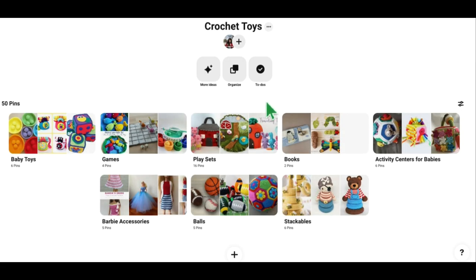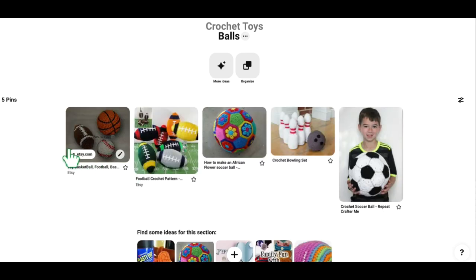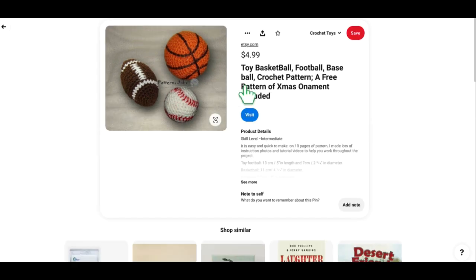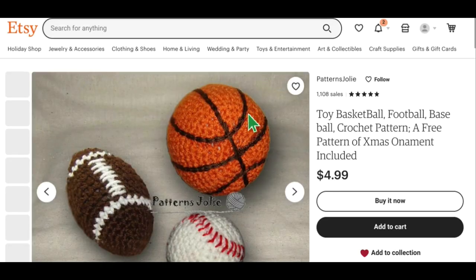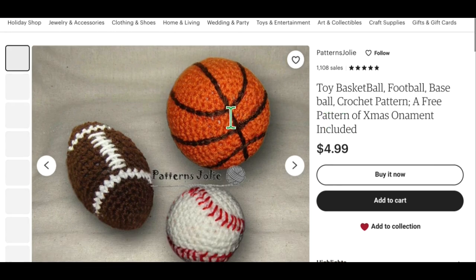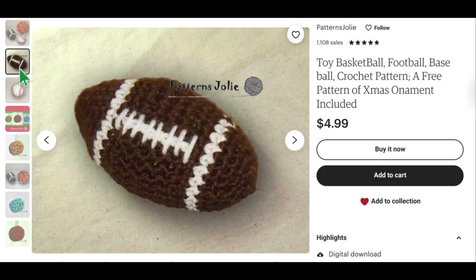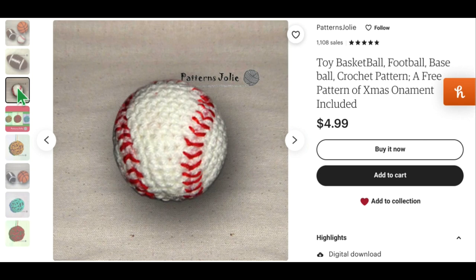The next section is the ball section — this one's for our little sports lovers. We've got a really cute pattern on Patterns Jolie on Etsy. You've got a little baseball, a little football, and a little basketball. It also says if you purchase this they'll give you a free Christmas ornament pattern, which is a nice little bonus. They're just really cute — I especially like that baseball.